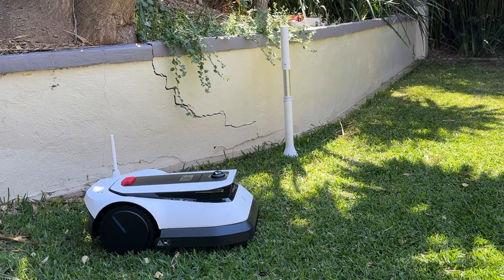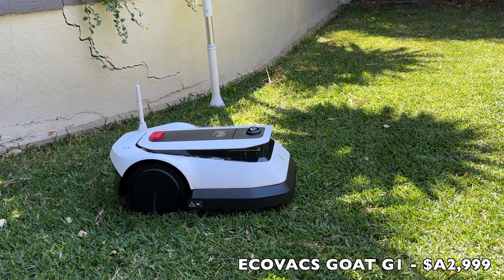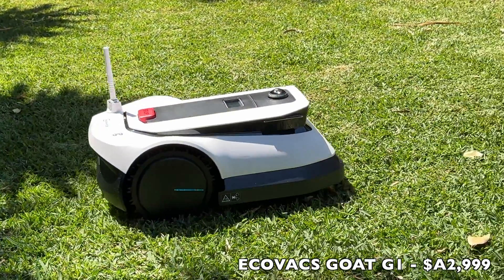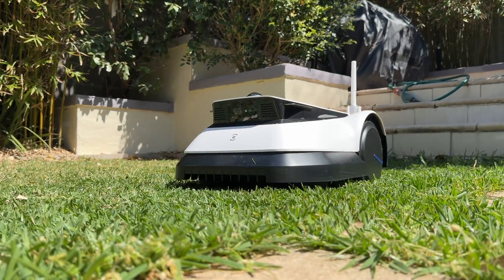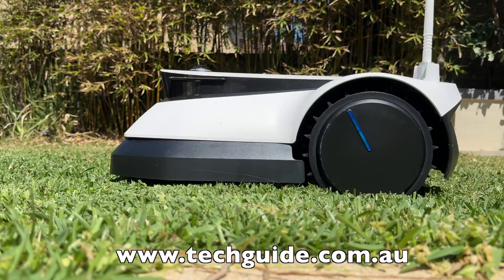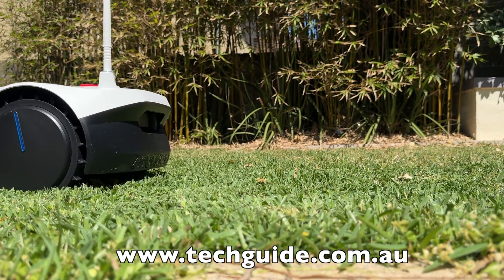The GOAT G1 from Ecovacs is available in Australia right now, priced at $2,999. That does sound expensive, but when you consider the time it gives back to you — or factor in the cost of hiring a gardener — you're probably going to come out roughly the same. If you want to read our complete review, check it out at techguide.com.au. Thanks for watching.